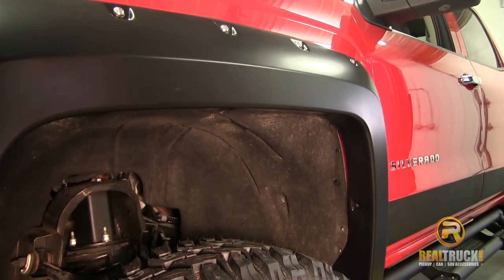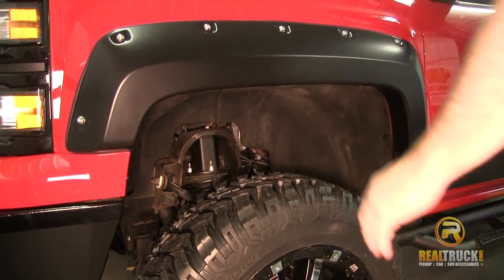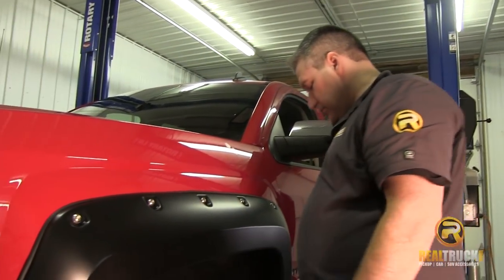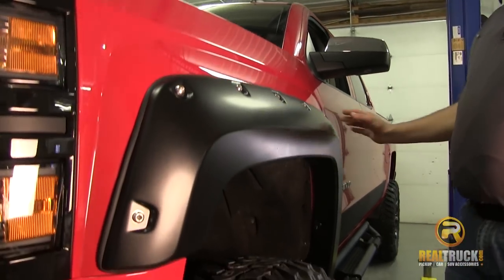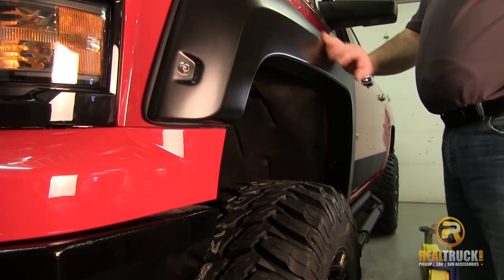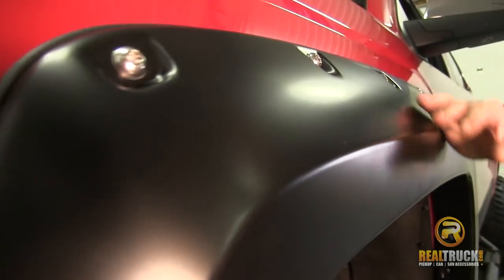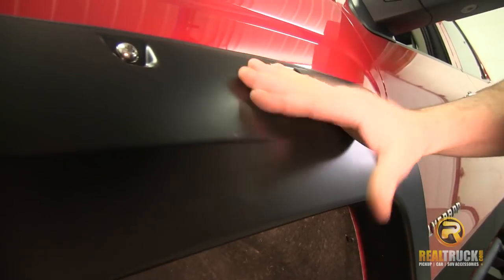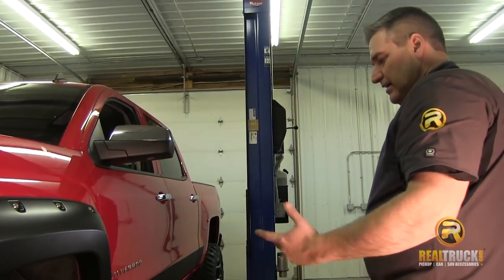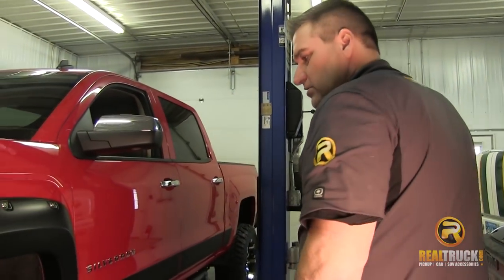That's how easy and simple it is to install the front ones. Now we're going to do the back one, and then we'll hit the ones on the other side — that way it'll give you a real good look at what these are going to look like on your truck. Quite honestly, those look pretty good. They fit nice, they're nice and tight. You can see how much protection these add to your truck from your tires, especially on a lifted truck with bigger tires. They're tough too — they'll stand up to a little bit of abuse, so if you hit a branch out on the trail, you're probably going to be okay.